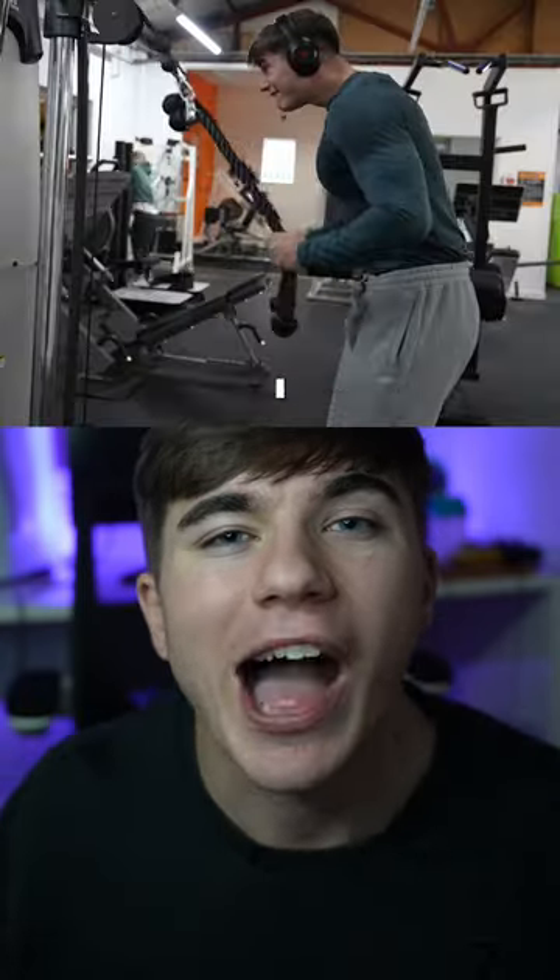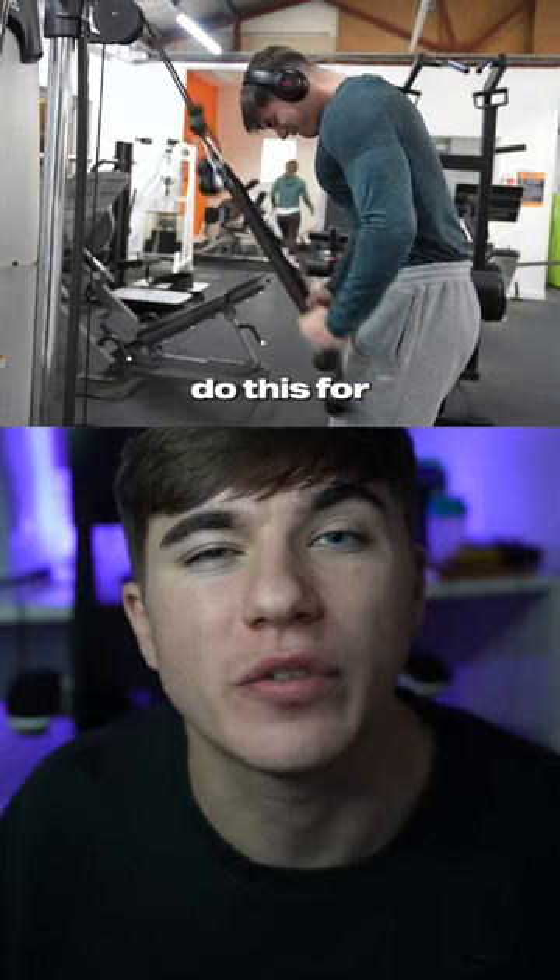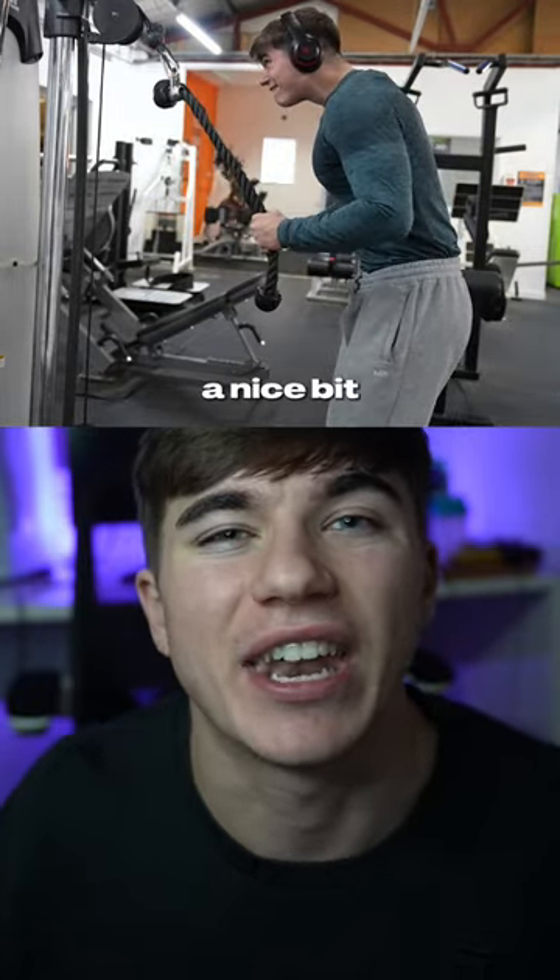Then to finish, I would just do tricep extensions. I'd get two ropes so I can increase the range of motion, and I would do about three to four sets of this to just get a nice bit of...